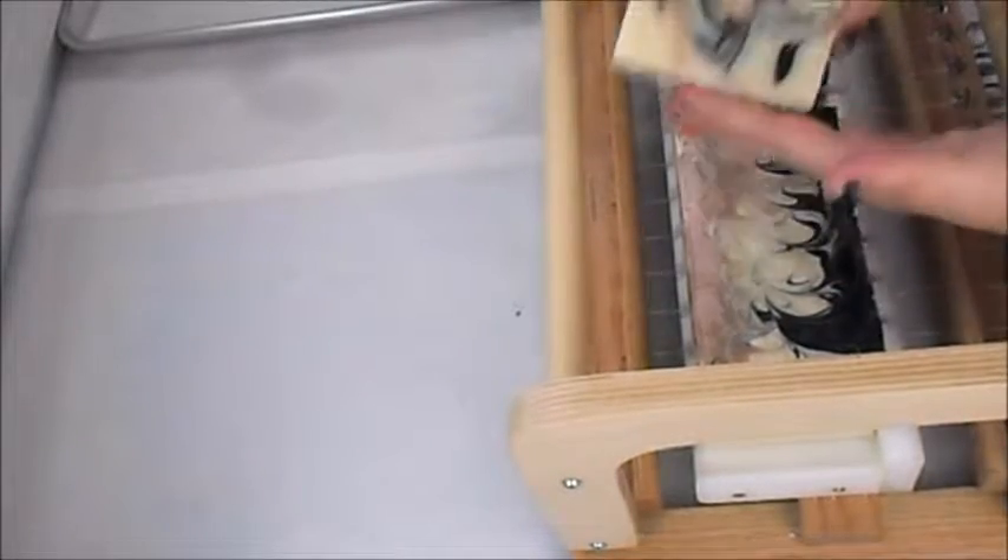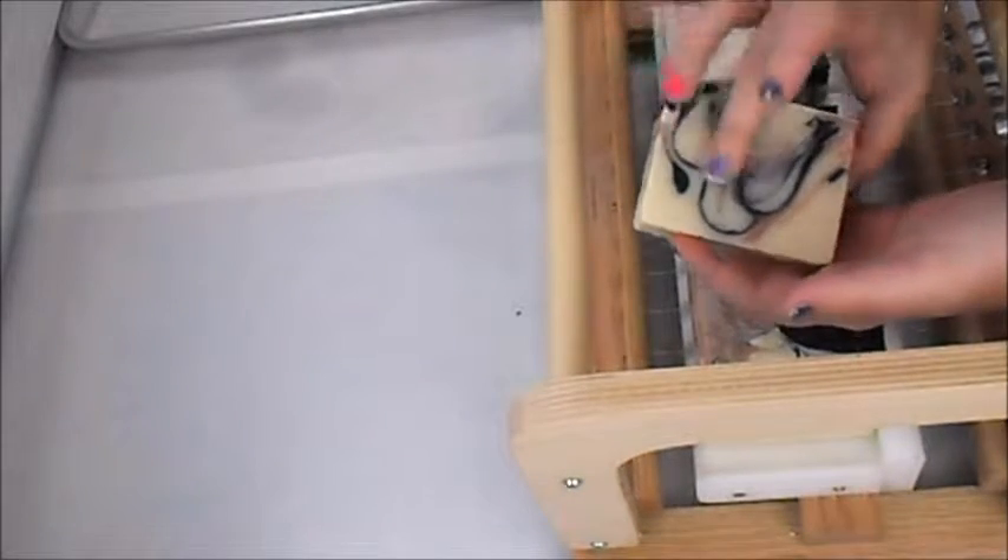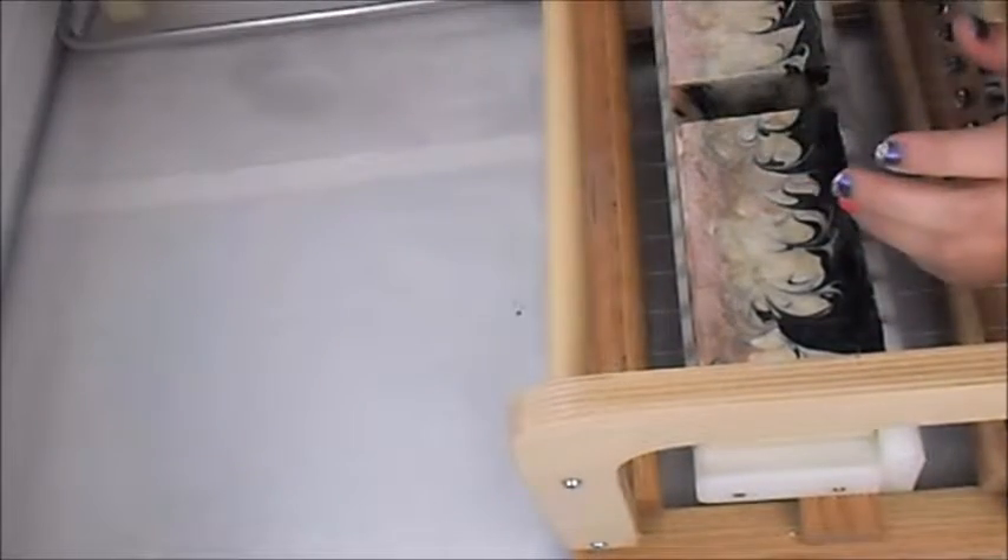Let's get one from the middle. Ooh, got some extra swirls in this one and a little clump of clay too. Oops. Guess that one's my bar.